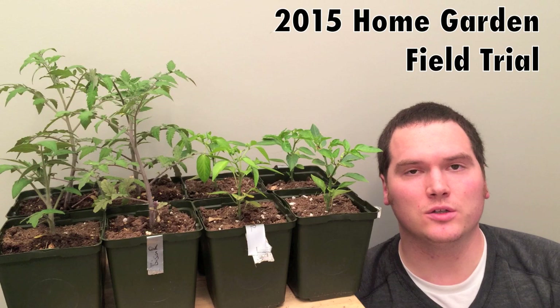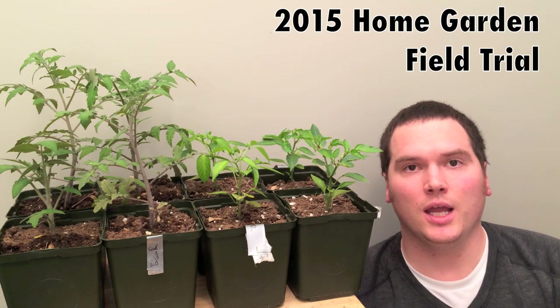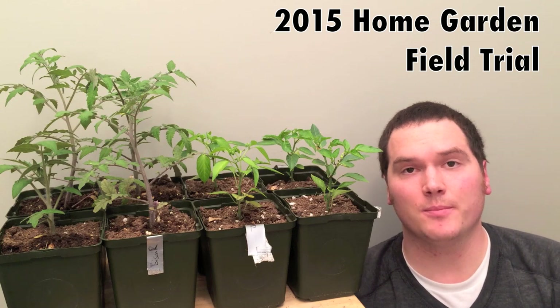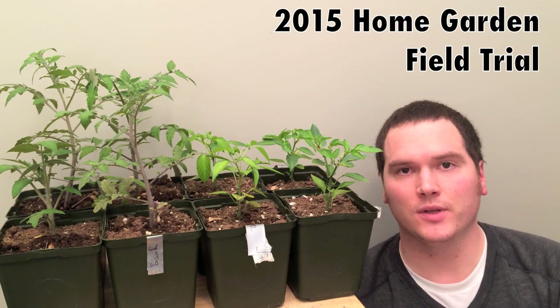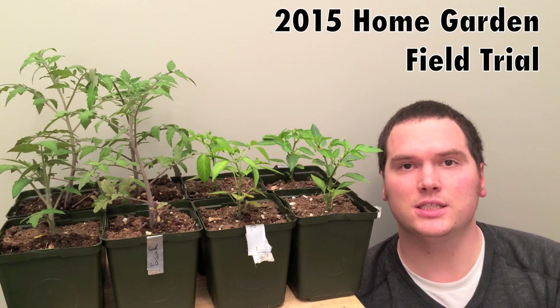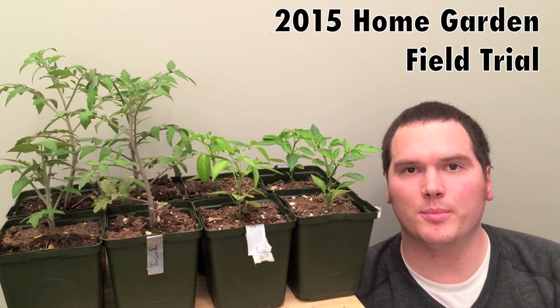If we don't get conclusive results this year, it might be because the rock dust is taking some time to become bioavailable in the soil. In which case, I'll likely continue the trials into 2015 to see if we can get a little bit more of a better result.